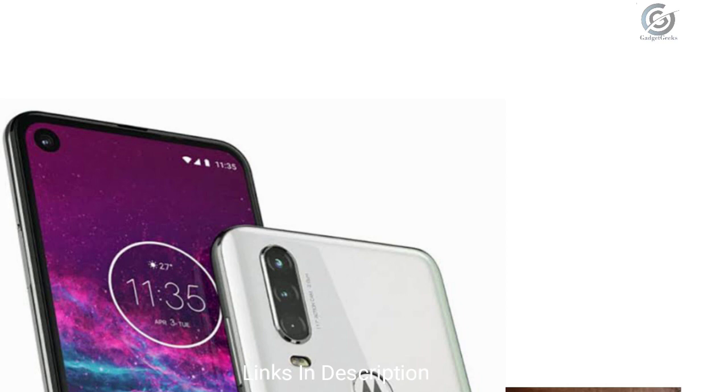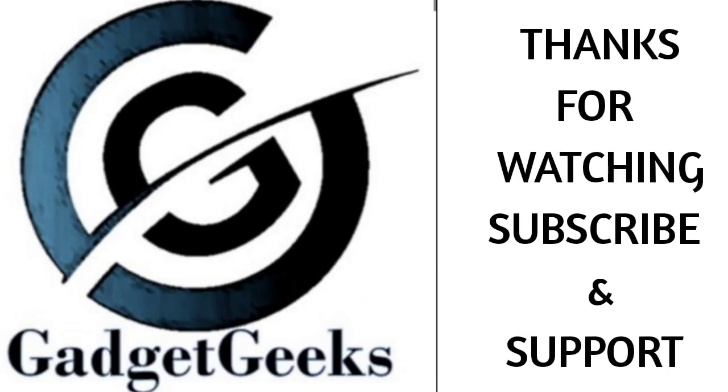The Motorola One Action may be a flagship phone from Motorola. If you like the phone, please hit the like button, and let us know what you feel about it in the comments section. Thanks for watching — do subscribe to the channel, bye bye.